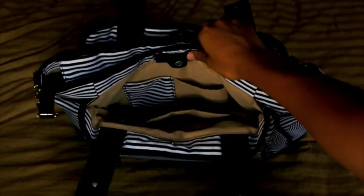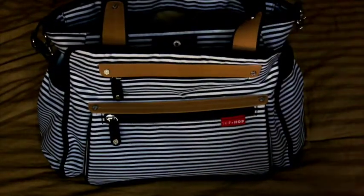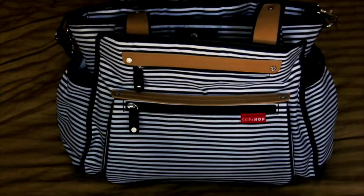It has the mommy section in the very front, which includes a cell phone pocket, a fleece-lined eyeglass pocket, a zipper pocket, and a large overall section. The bag comes with 11 pockets total, including two large exterior zip pockets and insulated side bottle pockets that are extra wide — great for keeping bottles at temperature.